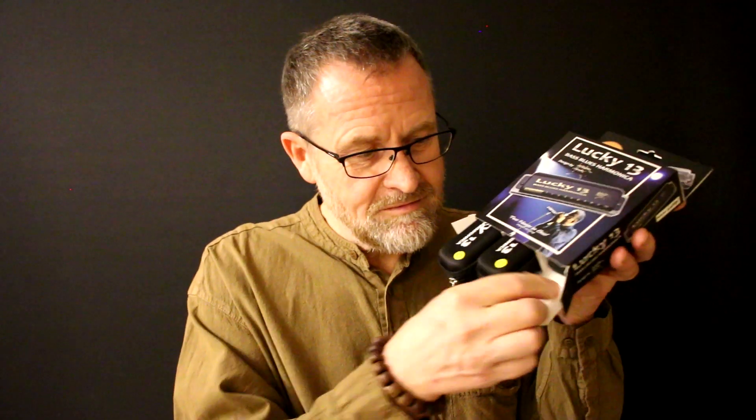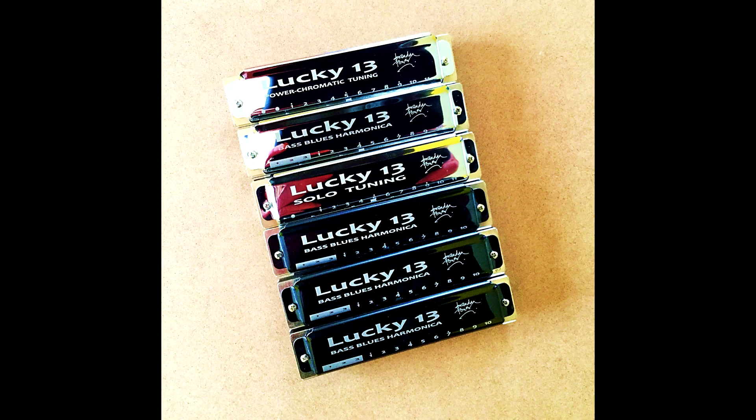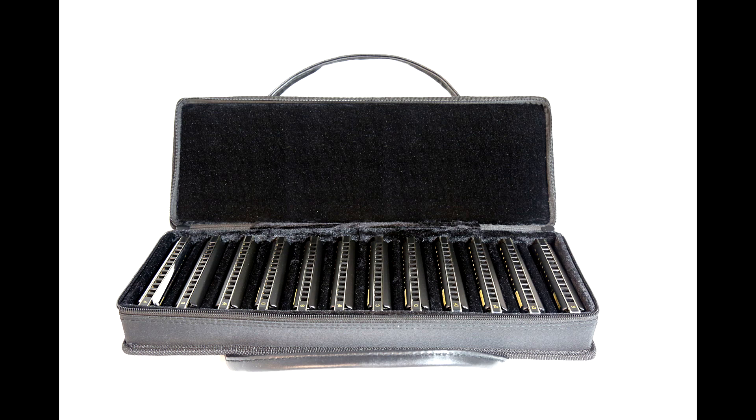The bigger box means we can now fit three Lucky 13s inside. You can either buy the Lucky 13 as a single harp, or you can buy it in batches of three, or six, or twelve. And you can mix and match between different types of Lucky 13, different tunings, different keys, whatever you like. And there's price discounts for the three, six, and twelve options. There's a link on the back of the box where you can go for more information on the Lucky 13, and also to look into spare parts, accessories, and all that kind of thing.